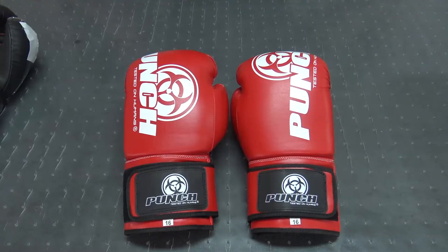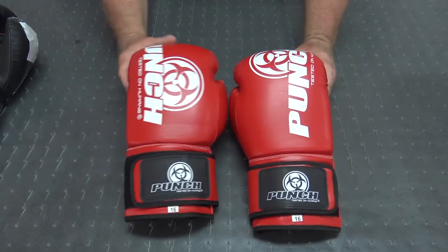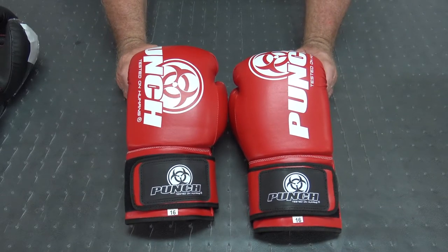Welcome to Punch Equipment TV. I'm Bruce Townhill and here we've got a review of the entry-level Punch Equipment boxing gloves called our Urban Range.